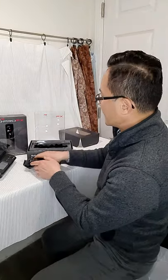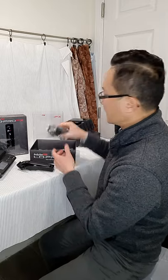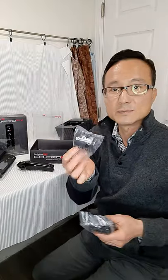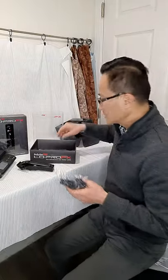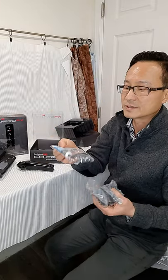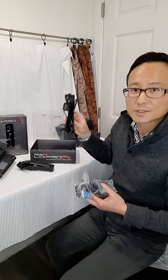Let me turn this on — it's very quiet. It doesn't vibrate as much because of the metal housing. It comes with eight guards: number one to six, plus the half and one and a half. It also comes with oil, a screwdriver to replace the blade later on if needed, and the charging cord.